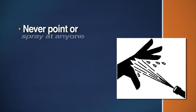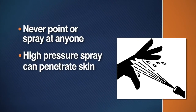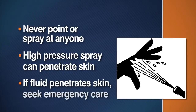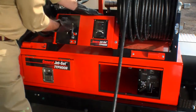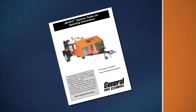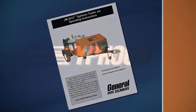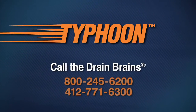Never point the spray wand or nozzle at anyone. The high pressure spray is powerful enough to break the skin. If fluid seems to have penetrated your skin, get emergency care at once. Know how to shut off the machine in an emergency. Be sure to read your instruction manual before operating the Typhoon. If you have questions, call the Drain Brains at General.